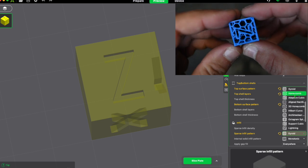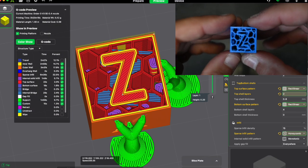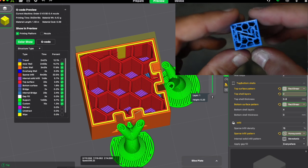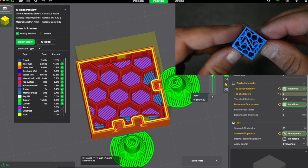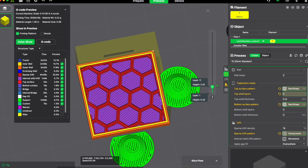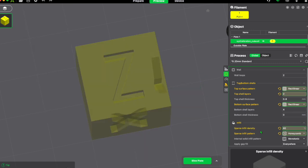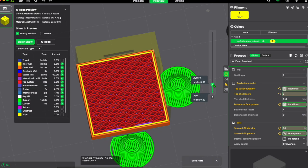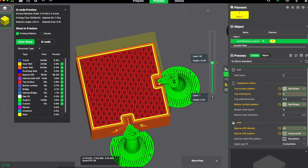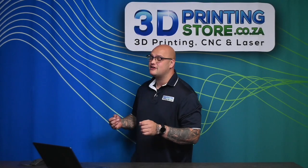The other type of infill that a lot of people like to use is honeycomb. Honeycomb infill is going to be incredibly strong for your prints. However, it is going to take a lot longer to print. If you bring the infill amount up to 60%, you can really start seeing the strength and structure that this infill pattern gives your print.